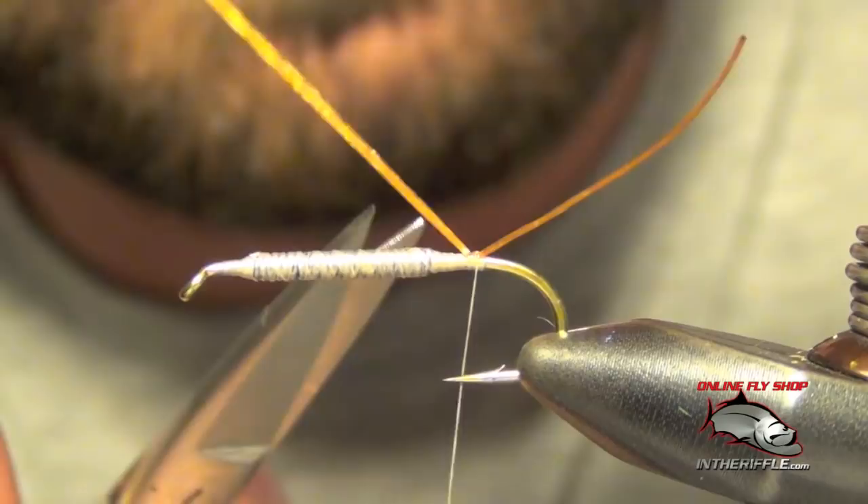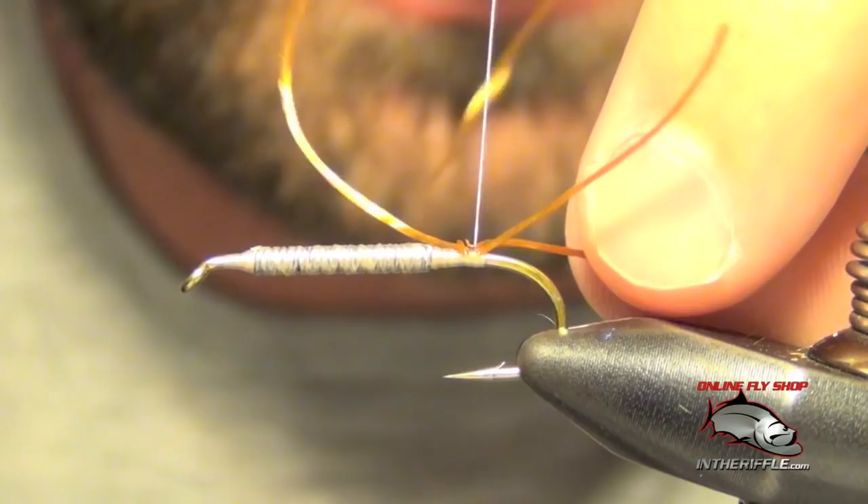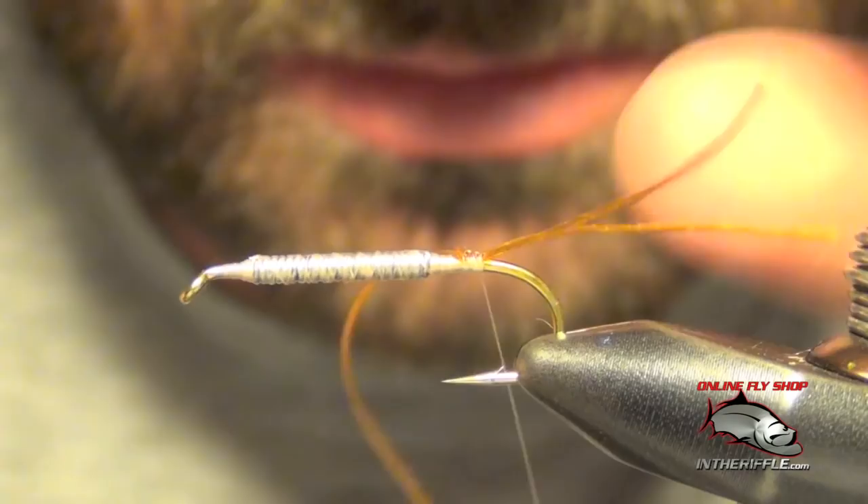I do two tails — I leave them kind of long at first. We want these tails to splay away from each other. It's probably one of the more difficult parts of this fly, getting the rubber legs to kind of cooperate and do what you want them to do. There we go — you can see the legs are kind of split.